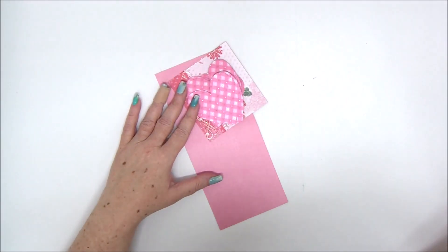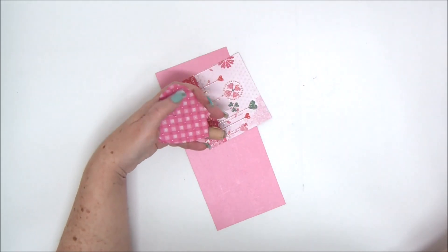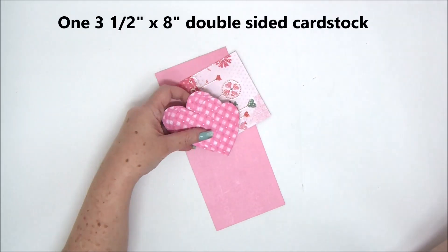Hi everyone, Annette Kessler here with a new tutorial. Today we are making three pop-up Valentine cards that are really fun and simple.